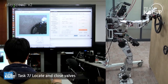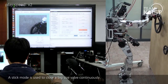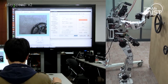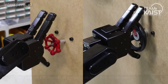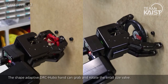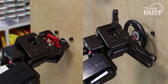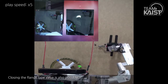A stick mode is used to continuously close a large-size valve. The position and form of valves are recognized by the vision system. The shape-adaptive DRC Hubo hand can grab and rotate a small-size valve. Closing the flange-type valve is also possible.